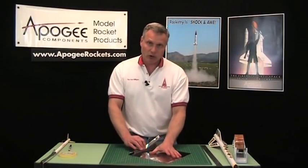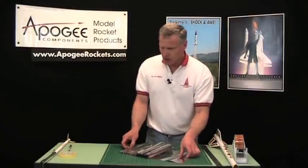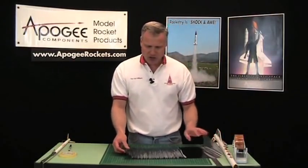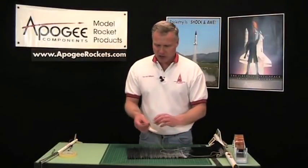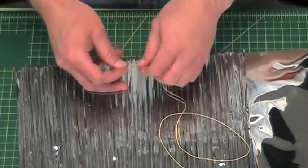You'll want to continue to fold this until you get to about 8 inches on this size streamer. Now we're going to attach it to the rocket, and for that we're going to use a piece of 100-pound Kevlar, and on the end of it I want to put several good-sized knots.